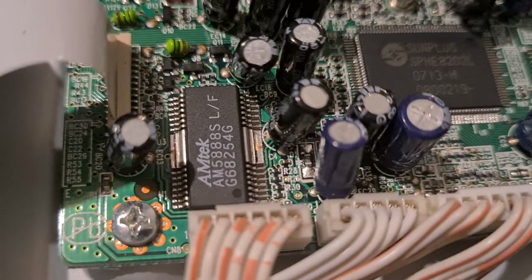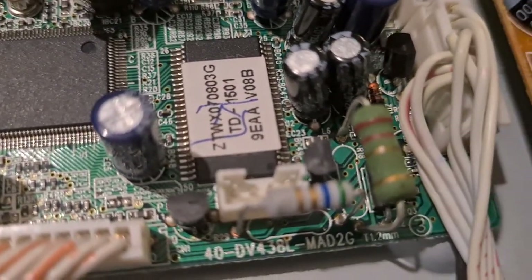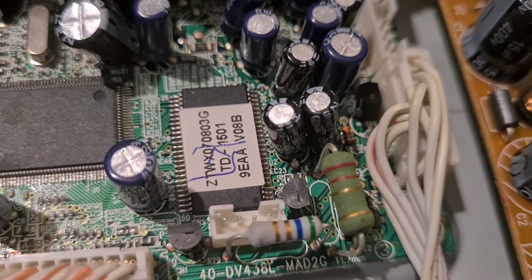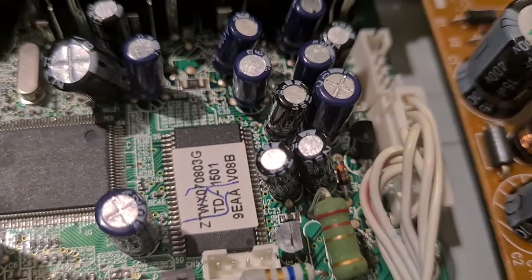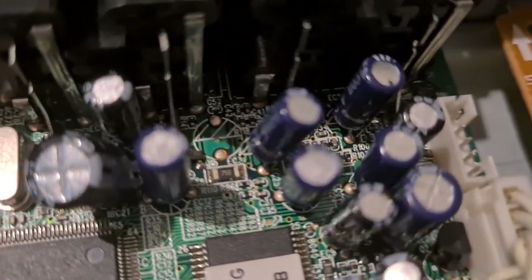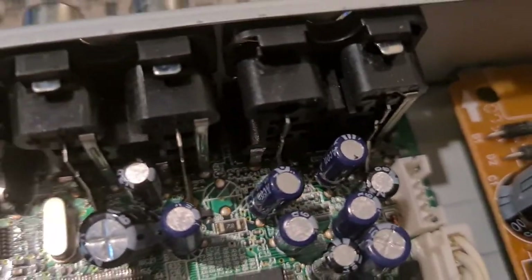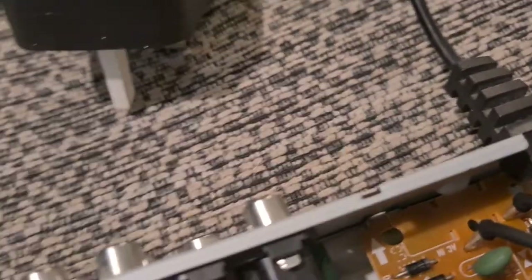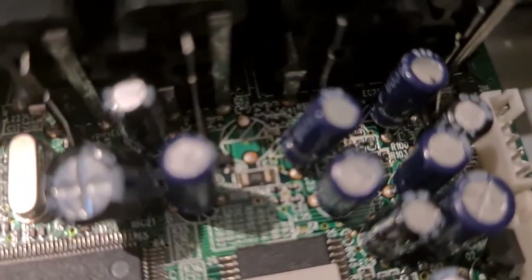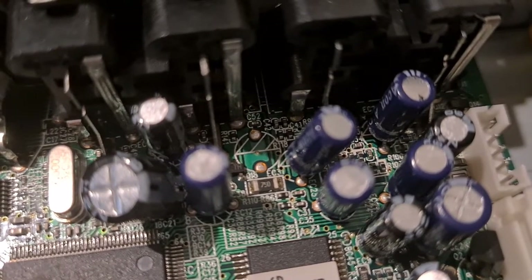There are a couple of IC chips on this board but not a lot of high-grade stuff. You've got some resistors here — I actually keep those off as well, because some resistors have gold plating inside them so they can be worthwhile. The little items in the middle with '750' on them are small resistors as well.